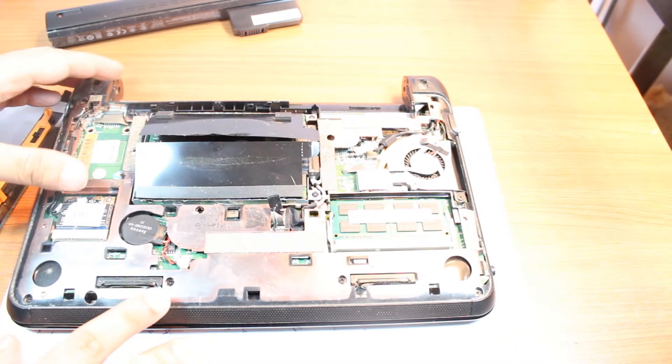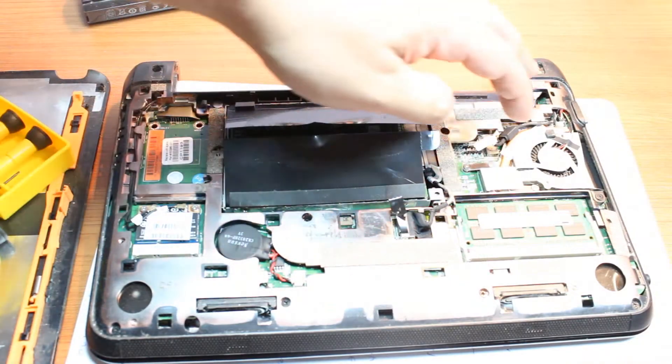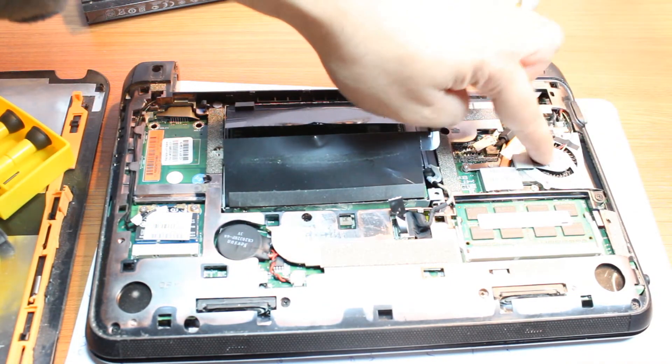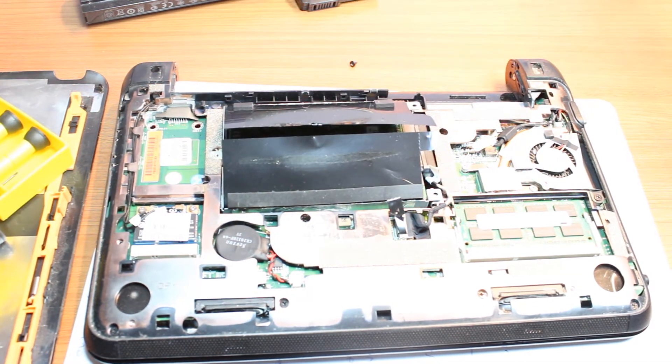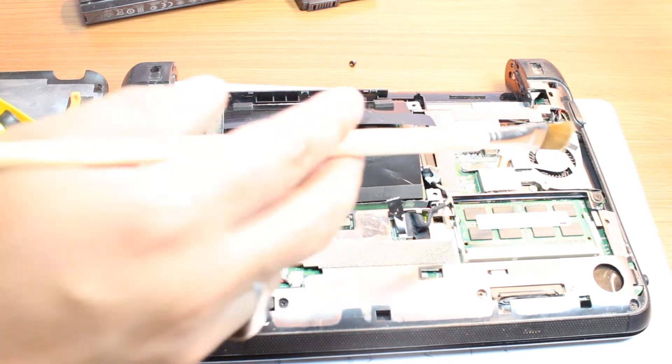Now for cleaning the fan — here is the cooler fan of this notebook. We need a brush. Let me bring a brush. Okay, I have one brush — let me focus a bit.